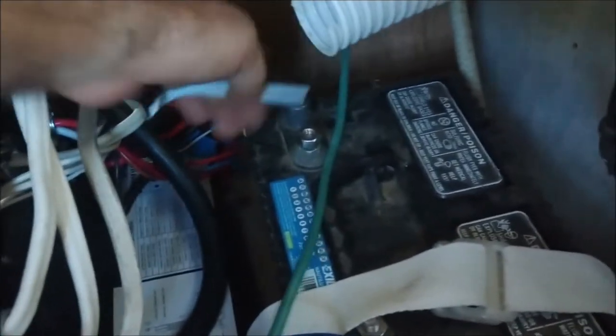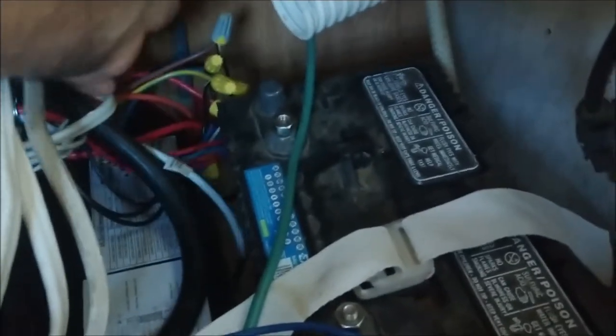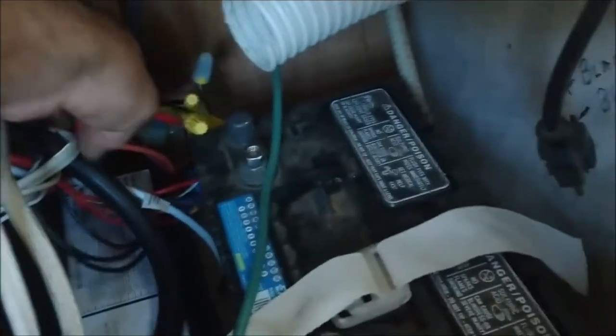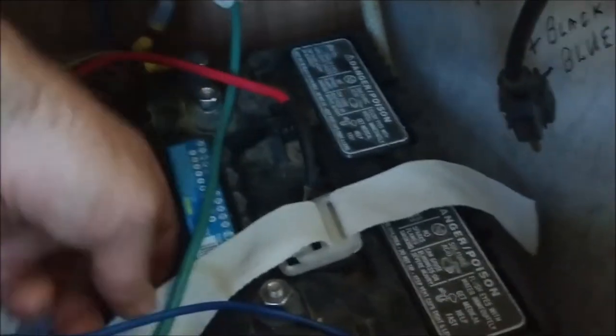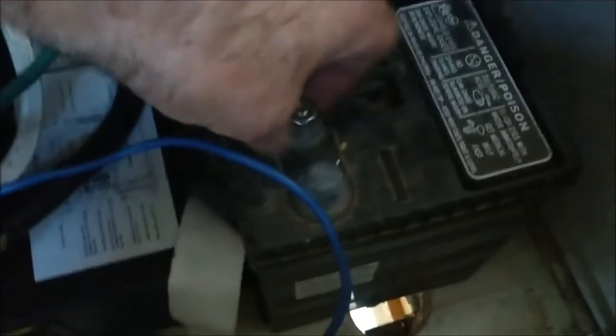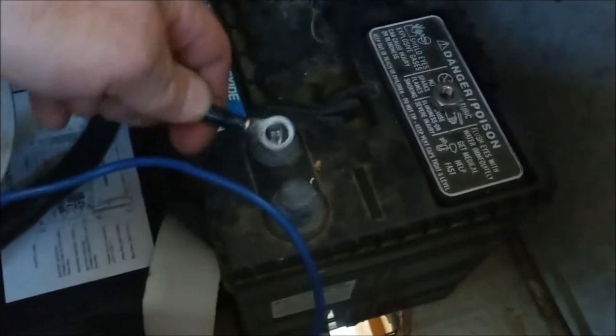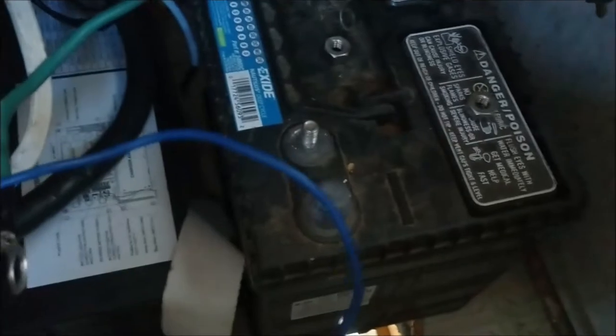The next fuses will be for the water pump, fridge, and furnace, and then we can plug in the battery and try out the DC circuit before I turn on the AC. Everything back here came out pretty good. All my wires are marked and connected. There's a battery box that goes in here so nothing will be touching the battery once it's all done. Now the moment of truth - let me hook up the positive and the negative.